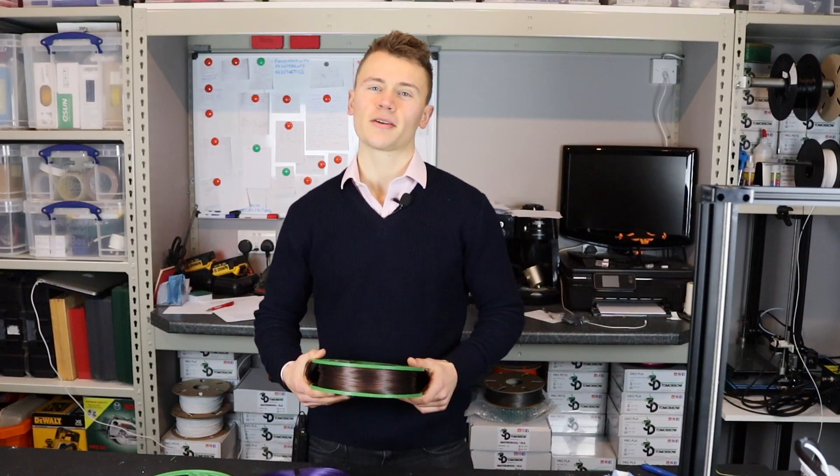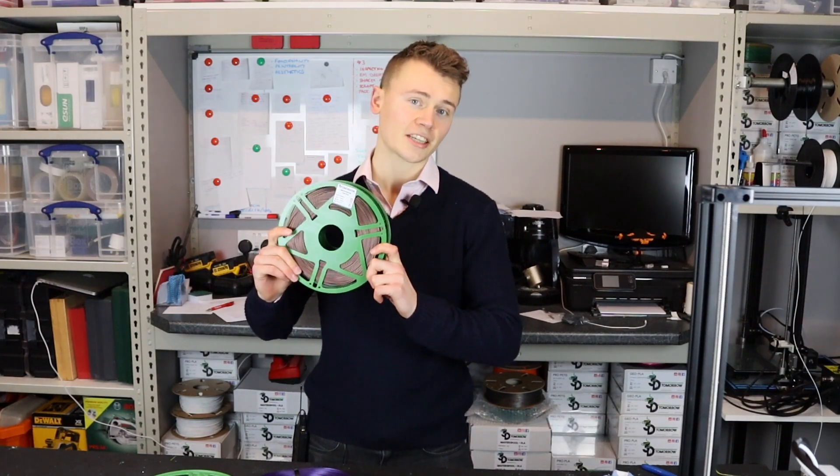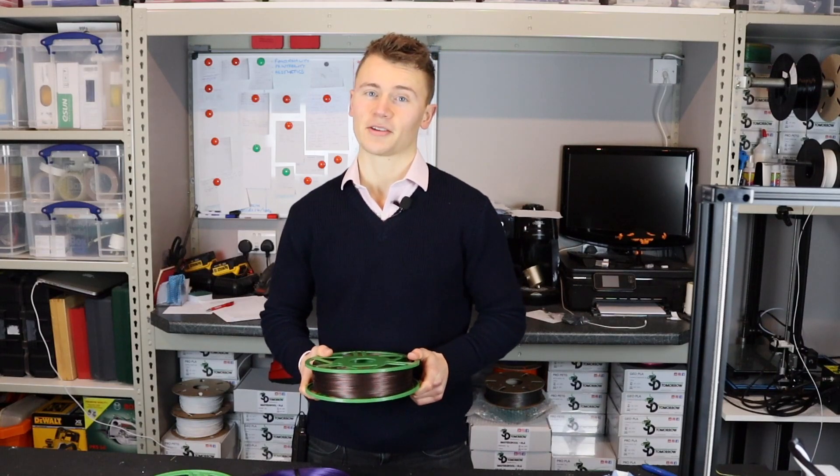Hey guys, Callum here from 3D Tomorrow. In this video I'm going to be showing you master spools, what they are and how you can use them.